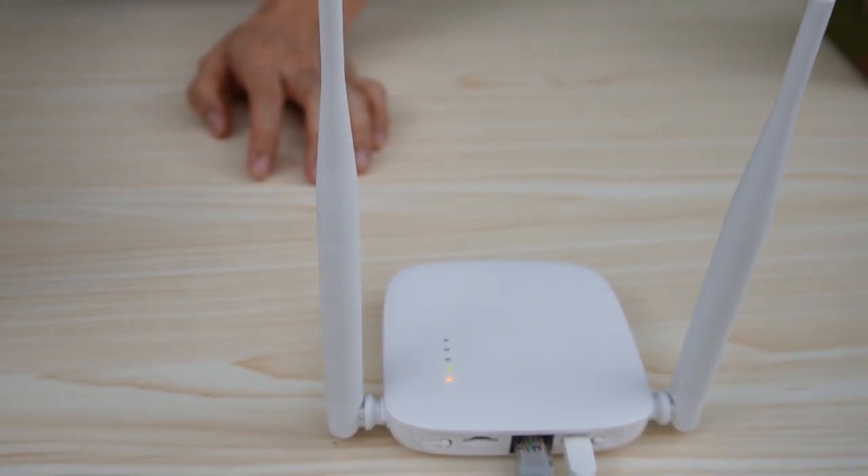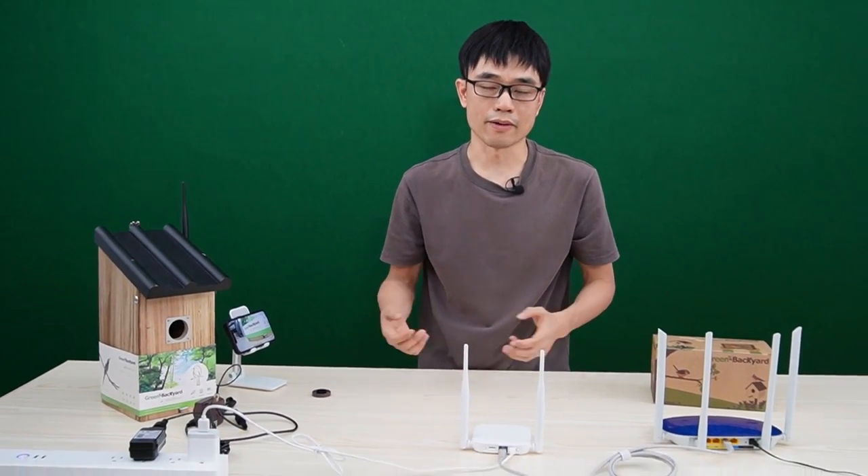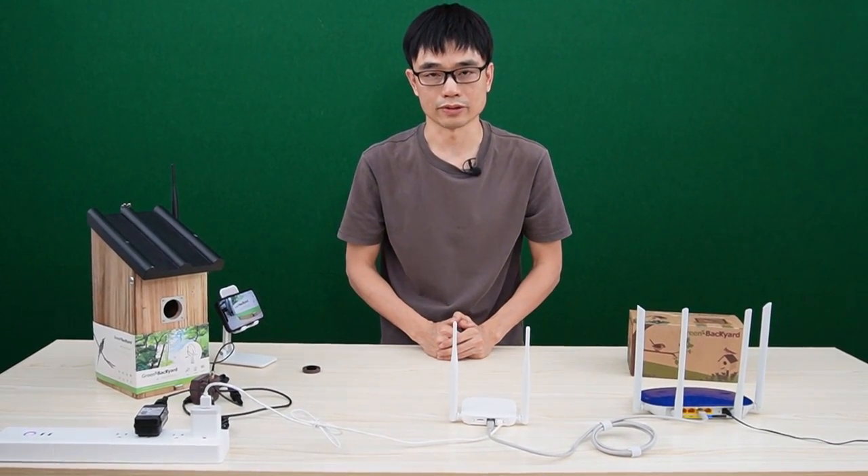It is quite easy to share the birdhouse camera. As long as the camera is online, your friends and family can connect to the camera and watch it remotely.